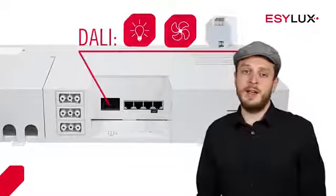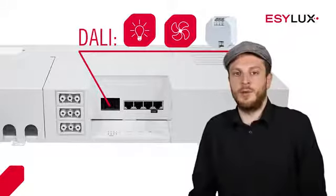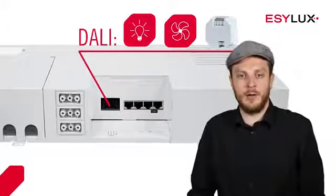DALI can also be used to control other lights or devices, such as fans and air conditioning units.